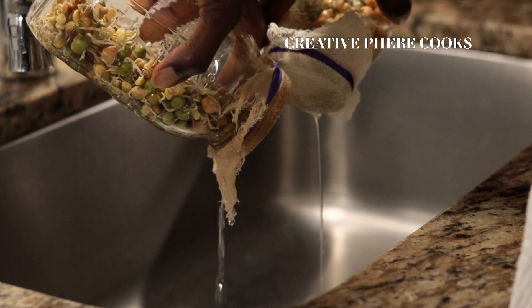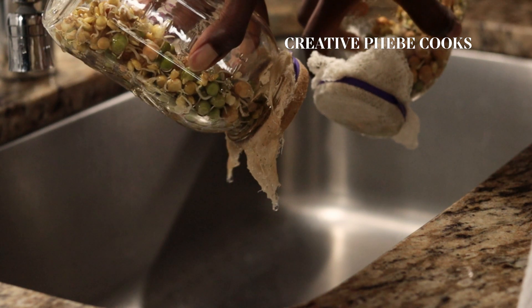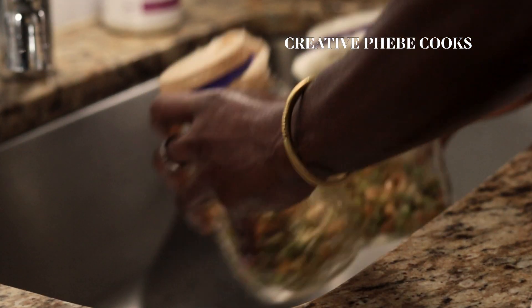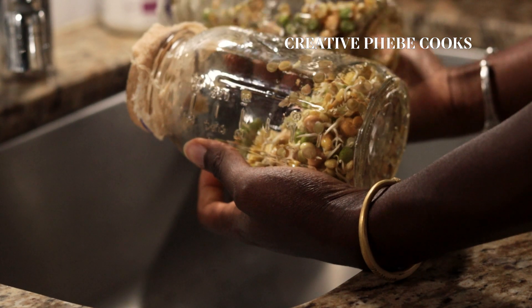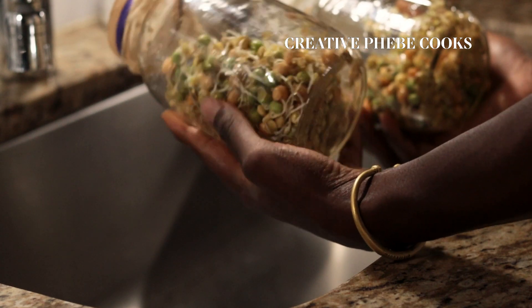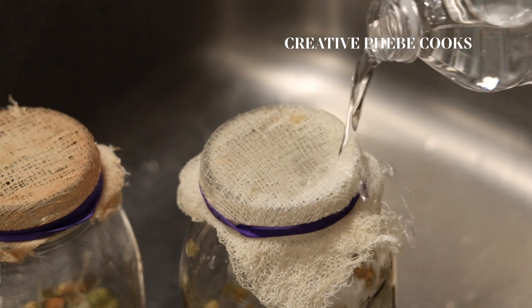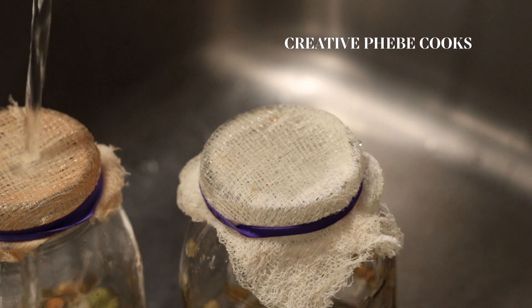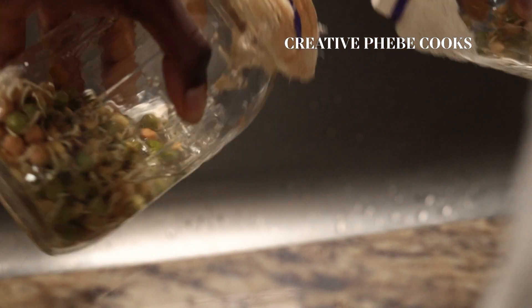Repeat this rinsing step about two to three times a day depending on your weather conditions and environmental temperatures. If it's too hot and dry, give them more rinses but no more than four times. Typically I rinse them twice a day and that has worked fine for me. Also, if the surface on which the excess water is draining becomes a bit slimy, wash it and reuse it.